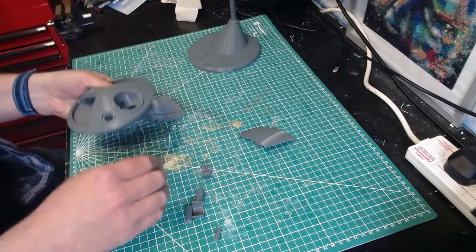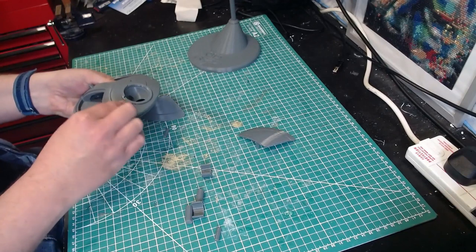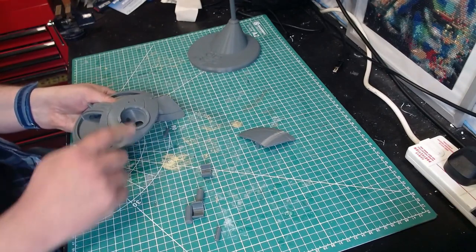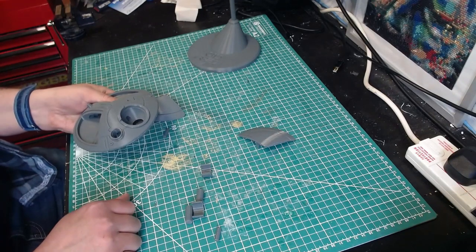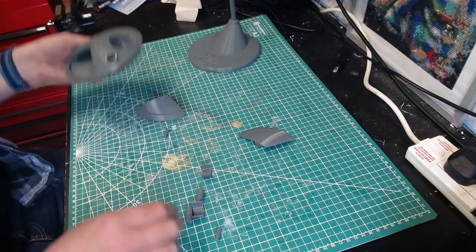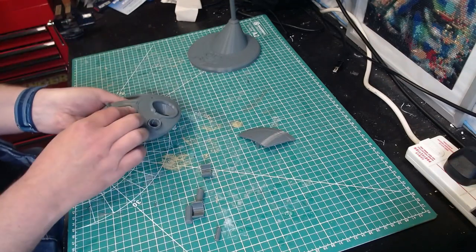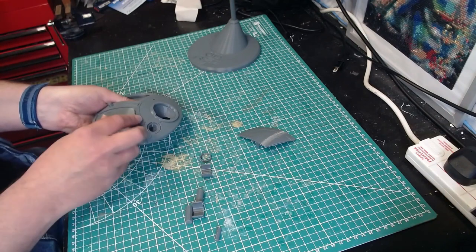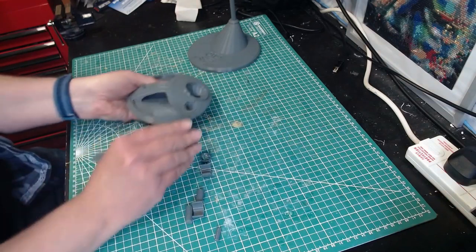Then you've got an eye lens that goes there and another eye lens that goes there. You can put some LEDs in here - I need to make a little lens here but I'm not sure I'm going to do that yet. I don't have any small enough balls or anything. And then you've got the wings that go on like this.